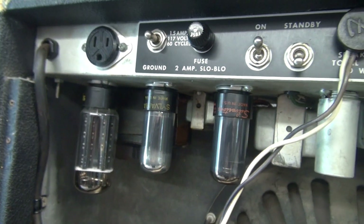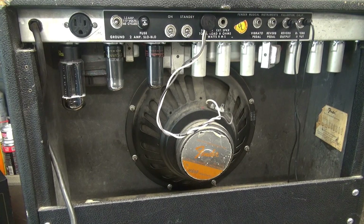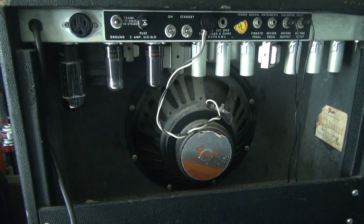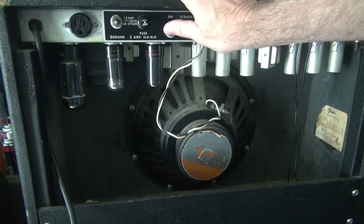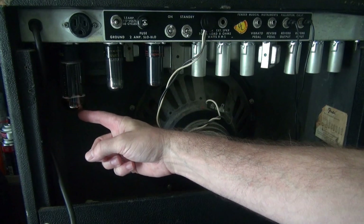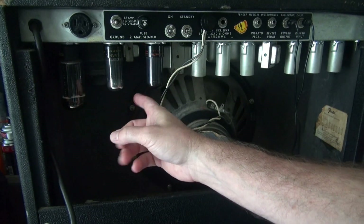Let's power it up and see what else is going on. This amp has been recently powered, so it's not like one that's been sitting in a barn for 20 years — no reason to bring it up on the Variac. I've got the lights off in the shop so we can see if there's any smoke or fire, but I really want to see the tube filaments come on. Which they are — I can see the 5U4 and 6B6 are glowing.